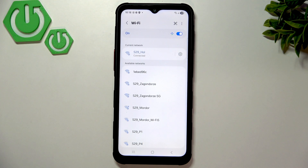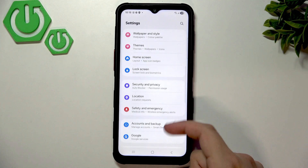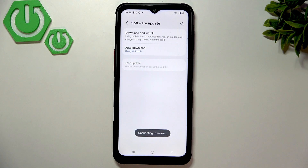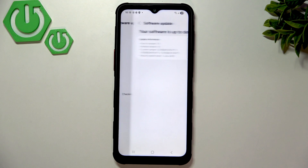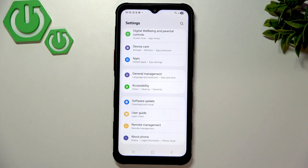Now we are connected to the Wi-Fi. Next, check for software updates — it's very important to run the latest version of your software. Scroll down and find Software Updates, click it, then click Download and Install. It will check for updates automatically. As you can see, I'm running the latest version: One UI 7.0 on Android 15. It's very important to do this at the beginning.